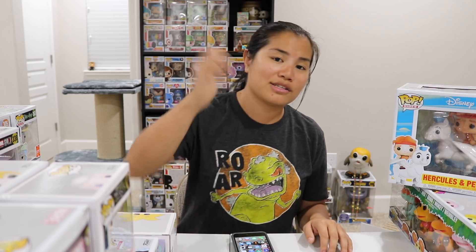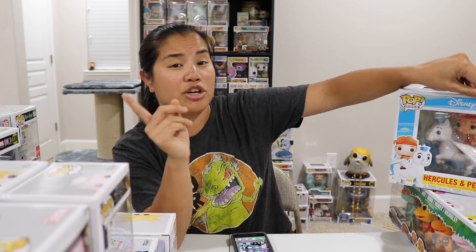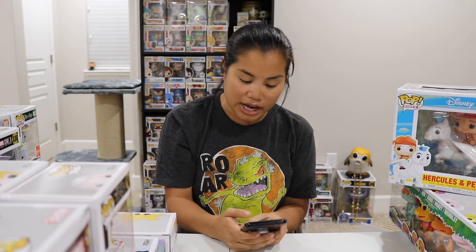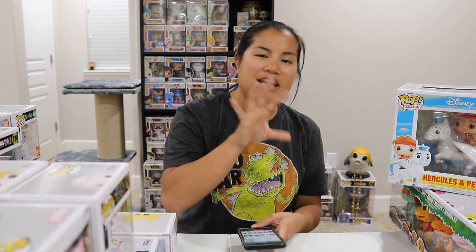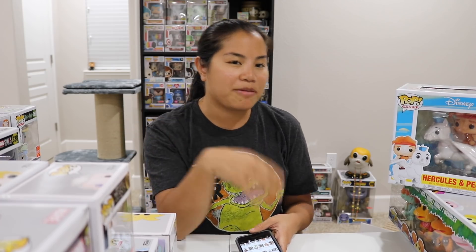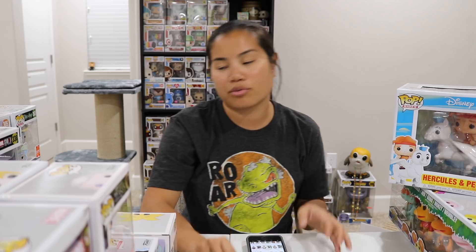That's all I have for you in this video. Thank you guys so much for watching. If you like this series, feel free to give it a thumbs up and let me know in the comment section below. Make sure you subscribe to my channel and follow me on Stashpedia as well — Nerdy Noob, one word. I'll probably make a secondary account soon for all my extra Pops, duplicates, and giveaway Pops.